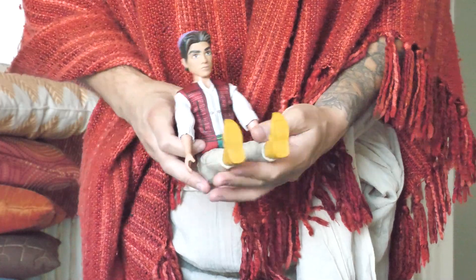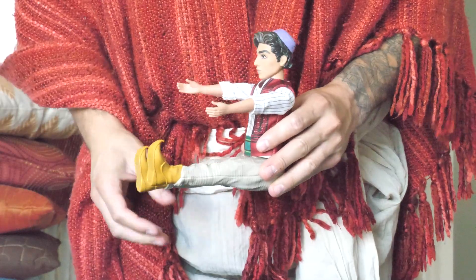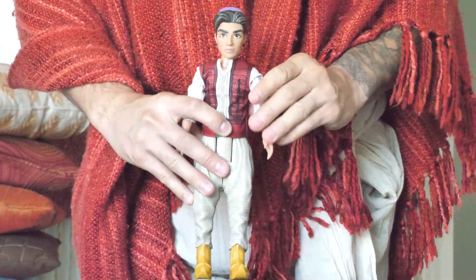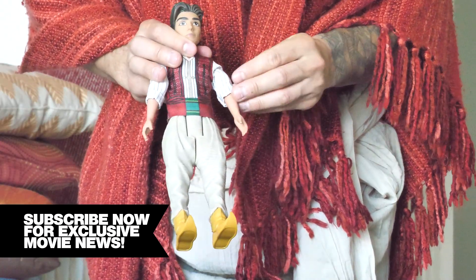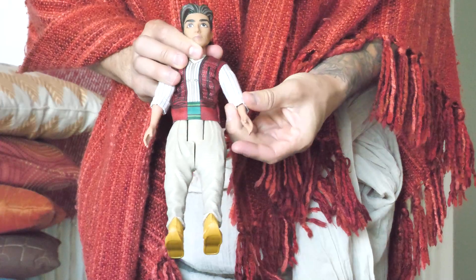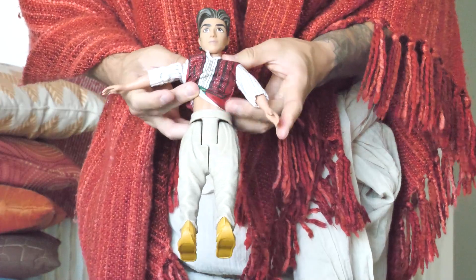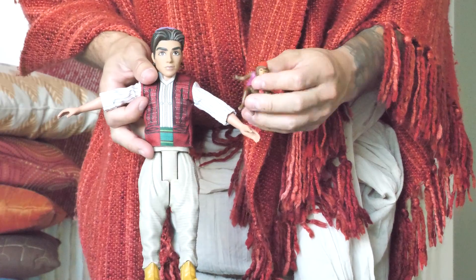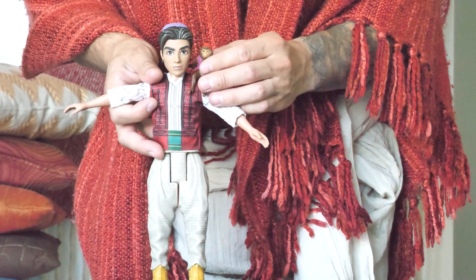His body is pretty much all plastic other than his fabric shirt, so the legs are going to be really hard and stiff. His arms don't move too much, so he doesn't have a lot of flexibility other than sticking his arms up and out, with his legs in a sitting-down position. Overall this is a pretty great replica. The Aladdin figure comes with Abu, a tiny little rubber figure who sits right on his shoulder — you can make him dance around and have some fun.